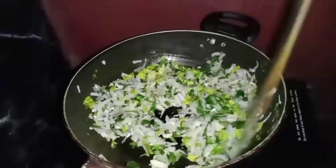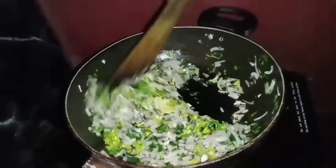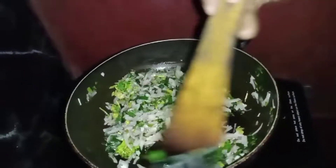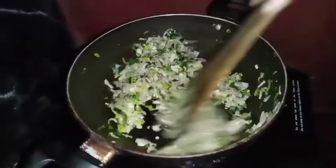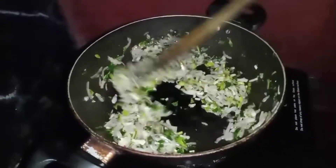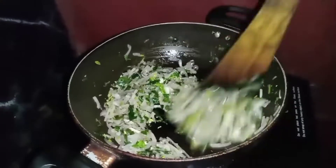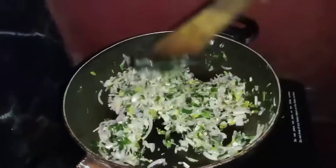I'll show you the brown color for a while. I'm going to make a brown color, just a little bit of brown color.